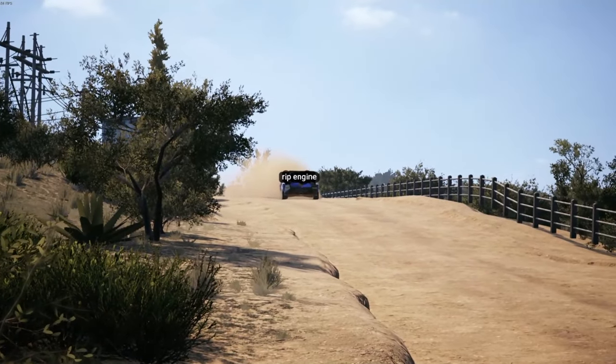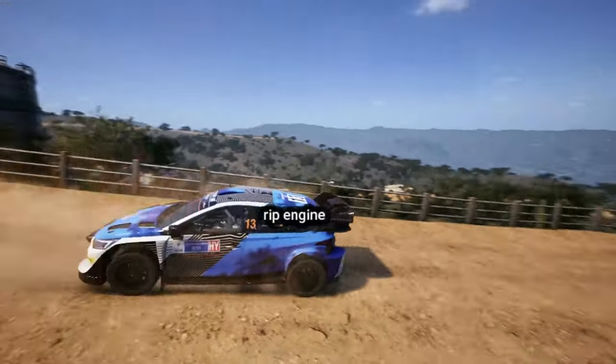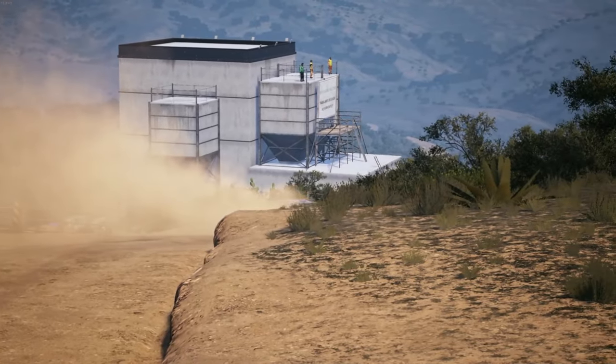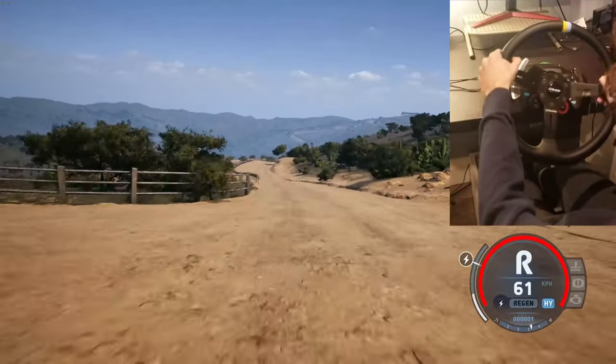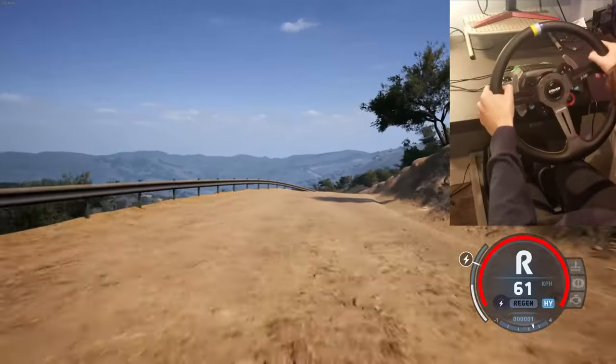40, small jump. 6 right, 40. 6 left to the crest, slowly, and 6 right to the crest, into slight left.